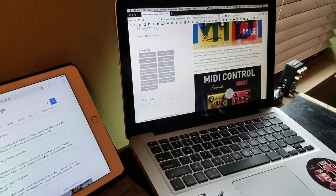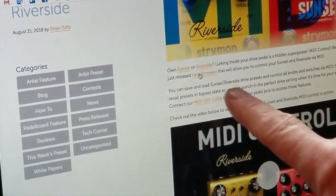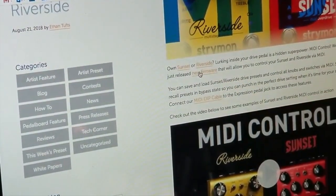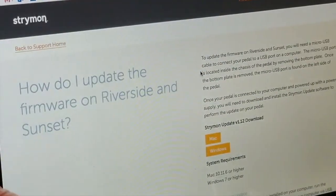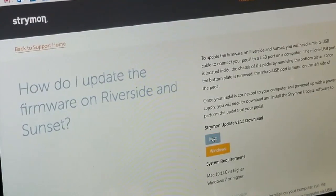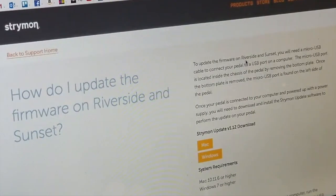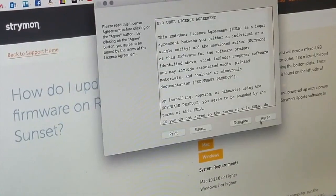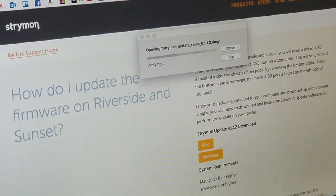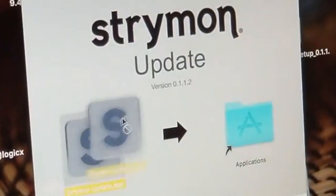You're going to want to get right up there where it says New Firmware. There's probably another way to get to it from the Strymon site, but I have a Mac. We're going to open this up, and I've already installed this, but all you want to do is just drag that over.